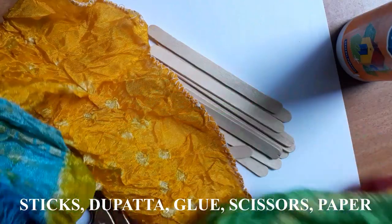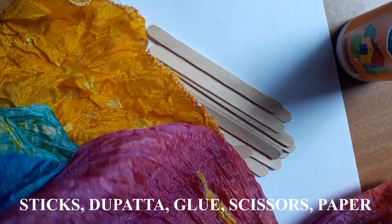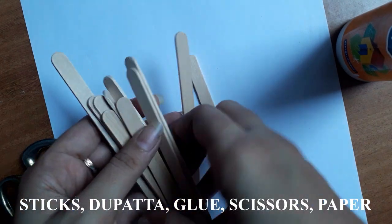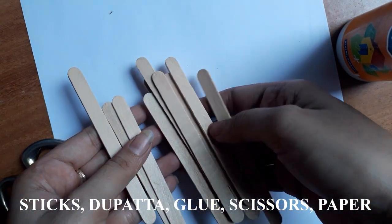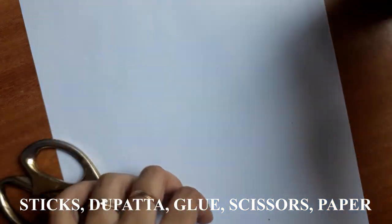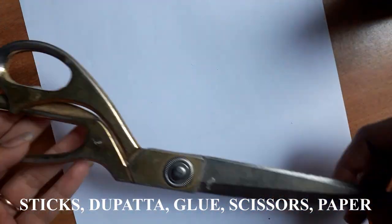To make this wall hanging, all you need is a coloured dupatta, a few watchmaker sticks, a glue to stick everything in place, a pair of scissors, and a white paper.